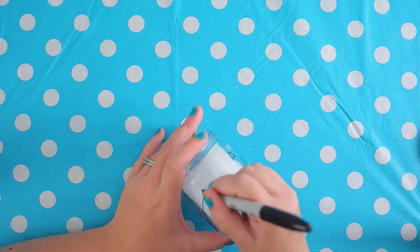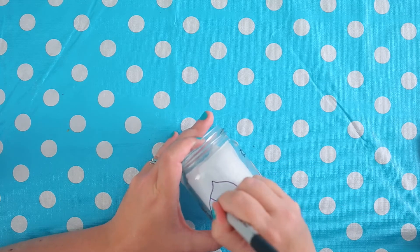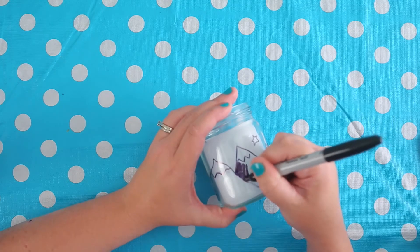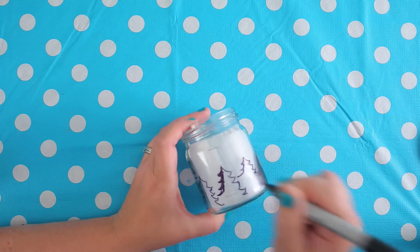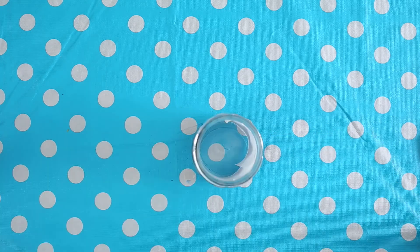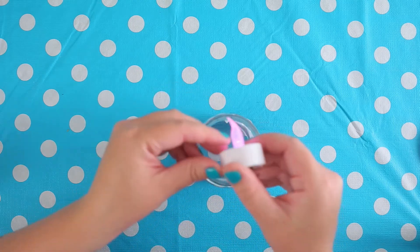I'm going to draw a couple of little mountains. These are a bit trickier. These zigzags are for the snow on the top of the mountains. So I'm going to fill a few of my shapes in with the black marker — that'll make them show up a little bit more once we put our light inside.